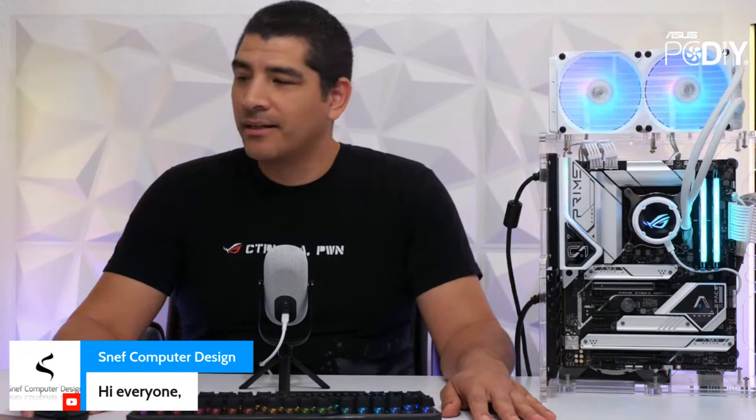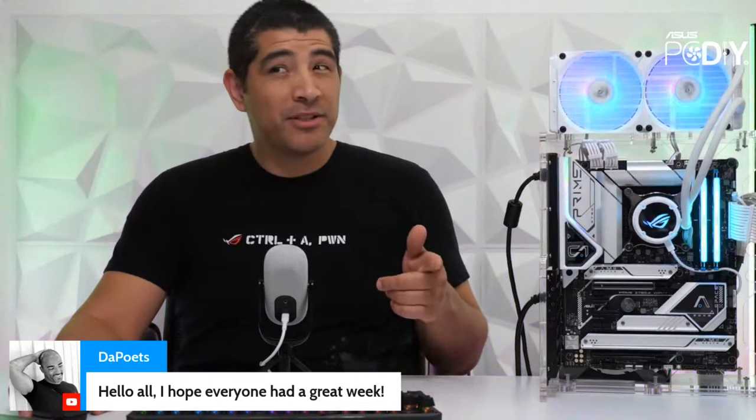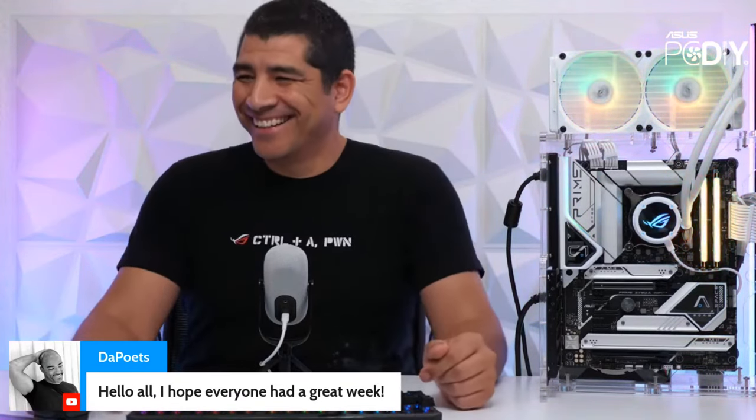Let's see who we have joining us today — H2L Computers, Mike, Mr. Snuff Man from Canada, Kevin, Michael, V Tour, The Poets, John, Matt Lee, and Erica. Thank you so much for letting us know the audio sounds good. Hey Kenneth, thanks for joining us here on the stream.